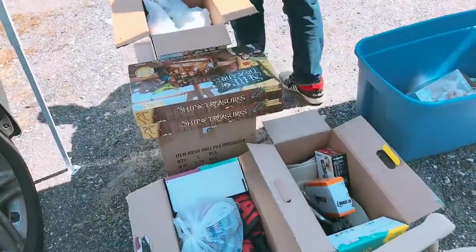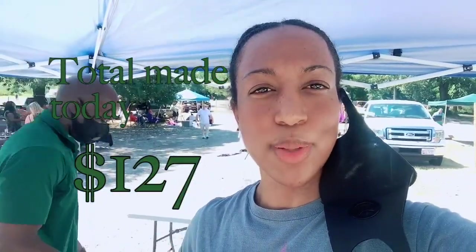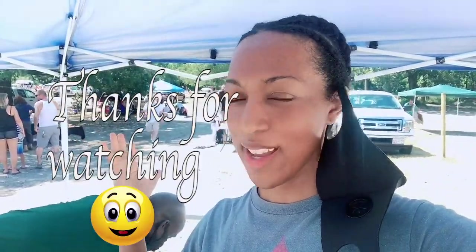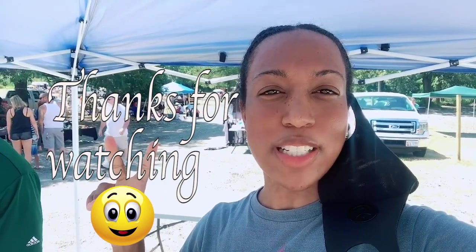Maybe we'll have a small yard sale in front of our house. That was our day at the flea market — say bye! I will see you guys in the next video. Don't forget to like, subscribe, and click the bell notification so you get updates whenever we upload another video.